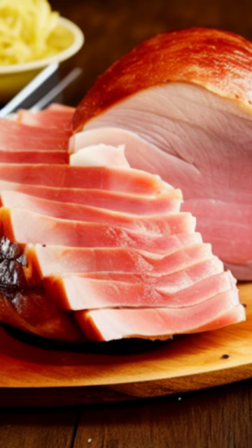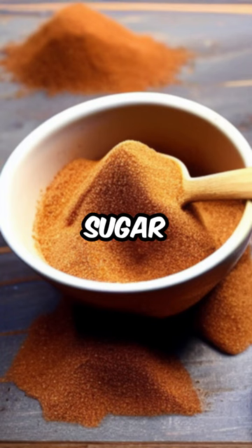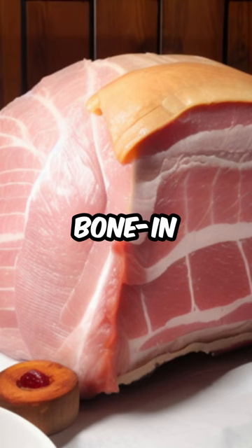The easiest ham ingredients: two cup pack brown sugar, eight pounds cured bone-in picnic ham.